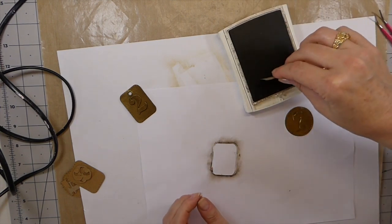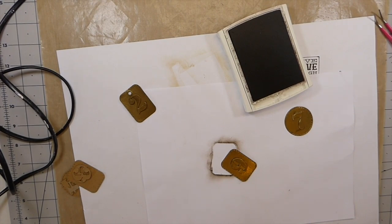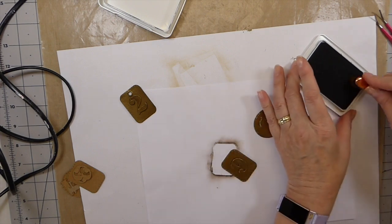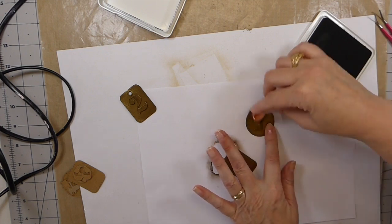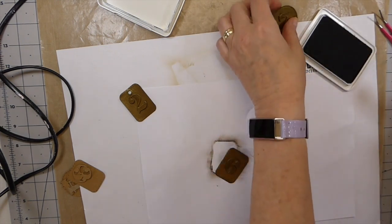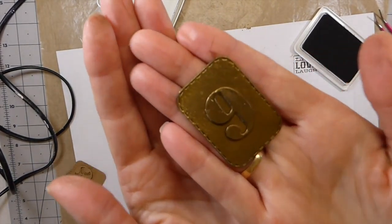Make sure I've got all that embossing off. I'm just going to go along the edge with my dark ink pad. I started off with old espresso but I decided the permanent black ink is going to work out better. It just kind of tones that down and makes it look more like old brass — really beautiful, I love it.